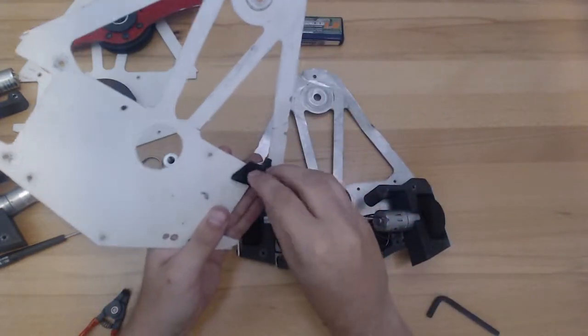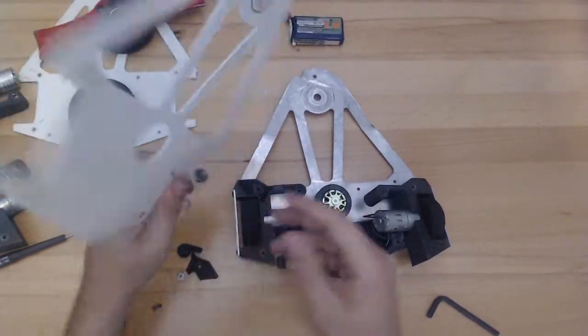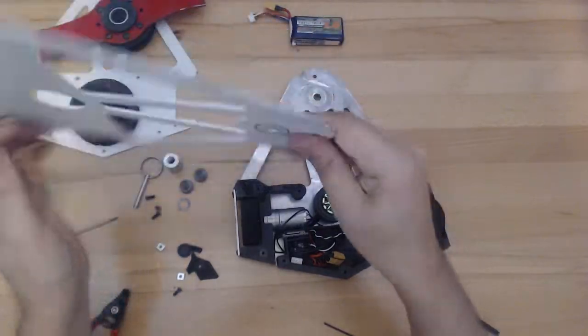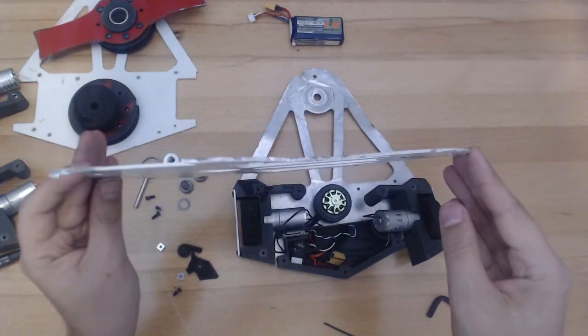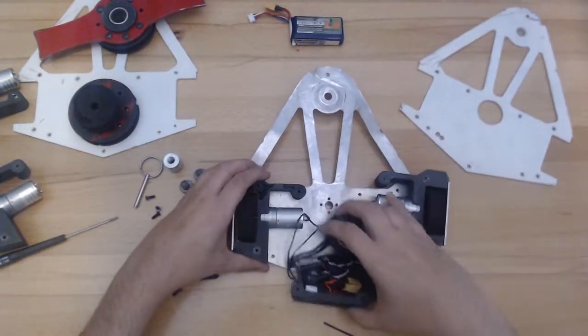So this type of damage shouldn't happen on future robots. The panel otherwise, despite running the whole competition, is not really warped. It's in pretty good shape. It's got a couple of nicks missing out of it, but I'm very happy with the way that held up.